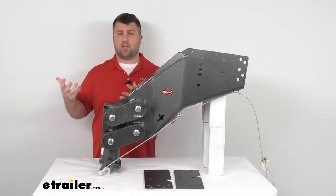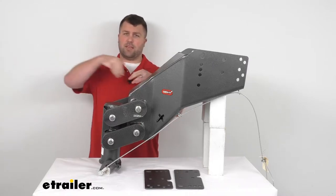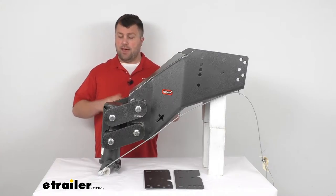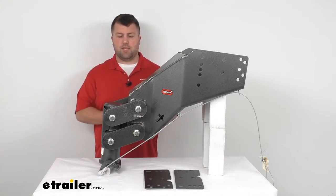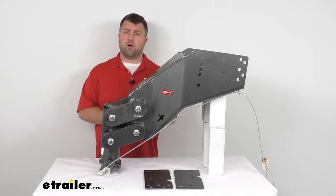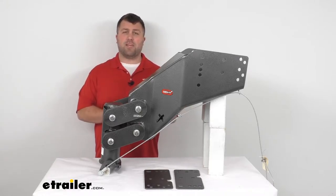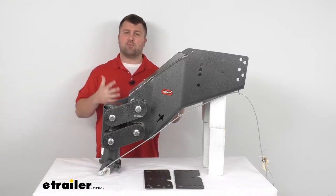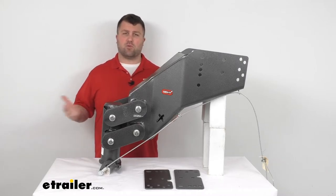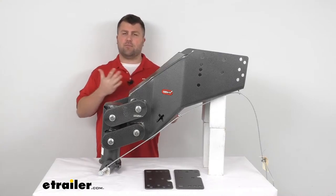The first option is getting a fifth wheel hitch that fits onto that gooseneck ball, so your king pin attaches just like any other fifth wheel hitch would — nice and secure. That's a really nice option for security and stability. The downside is those fifth wheel hitches are extremely heavy and really bulky, so you're going to lose a lot of room in your truck bed. It's also going to be a major pain if you're wanting to switch back and forth between your gooseneck and your fifth wheel — you'll have to take that big hitch out, store it somewhere, and put it in the next time you want to use it.